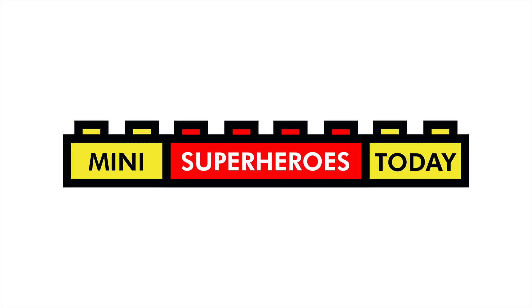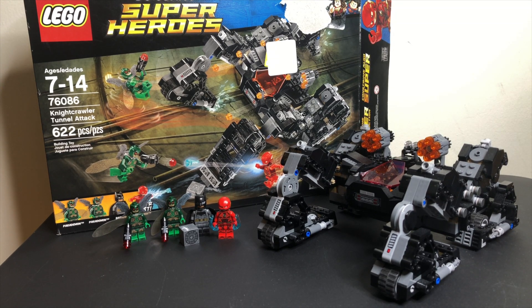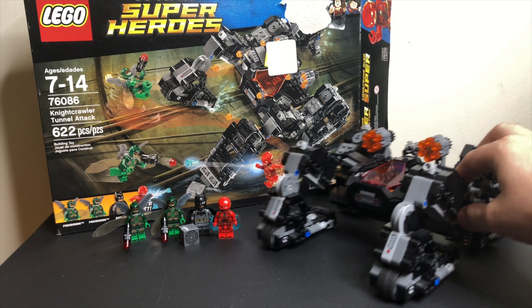What is up, you guys? This is Mini Superheroes Today, and in today's video we'll be taking a look at the 2017 Justice League LEGO Set 76086, Knightcrawler Tunnel Attack.